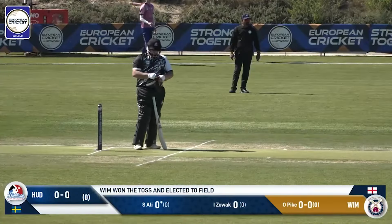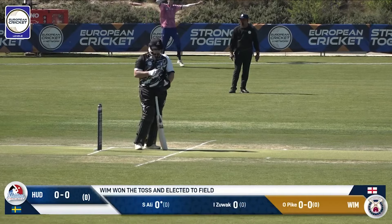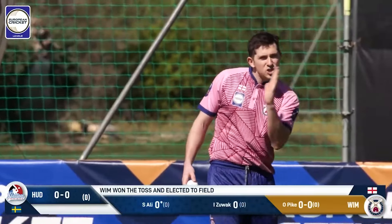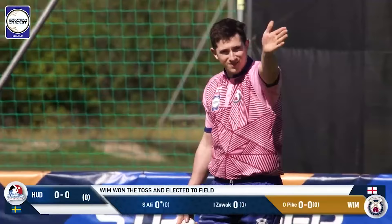Okay, so we're ready to go. It will be Shear Ali who's going to be the striker, and alongside him is Imal Zuat, who is the non-striker. And these guys, like I say, they know the format — they're not there to hang around. They're going to be playing these shots, that's for sure.